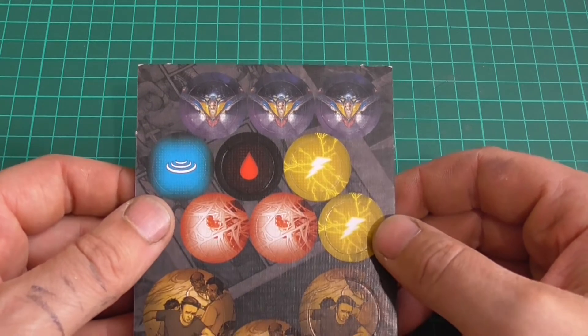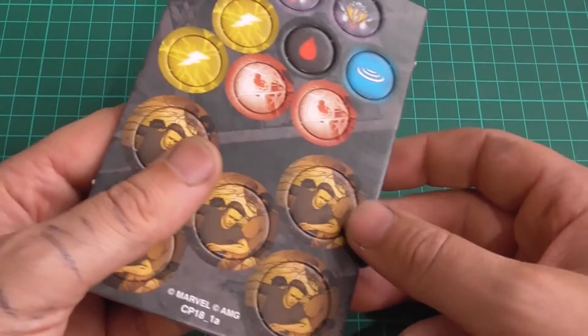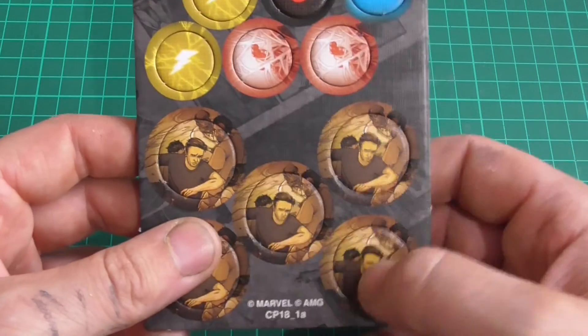You have a load of tokens. So the Guardians tokens: bleed, slow, shock. And these — what are these, Ross? I'll tell you in a second.